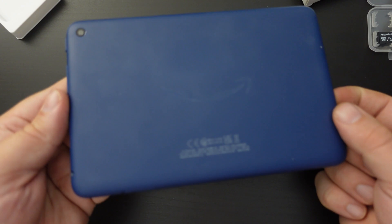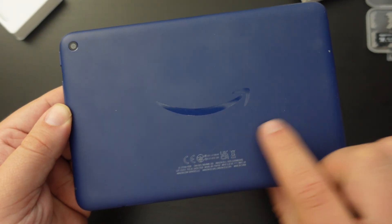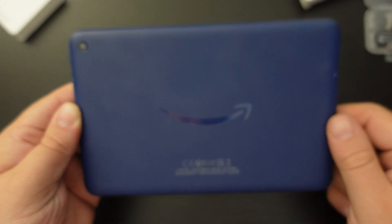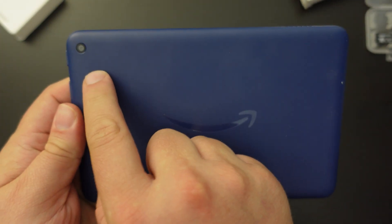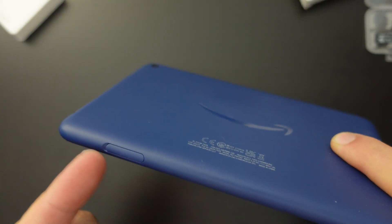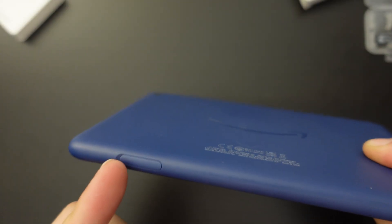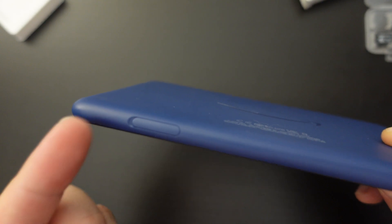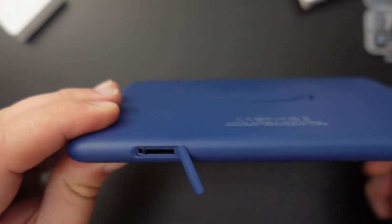You need to find the port on your Amazon Fire 7 tablet where the micro SD card goes. If you have it with the back facing you and the camera in the top left-hand corner, it's at the bottom underneath the camera. At the bottom left of the tablet you'll have a little plastic lip.